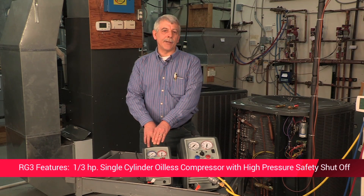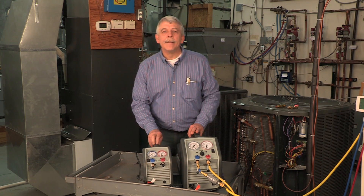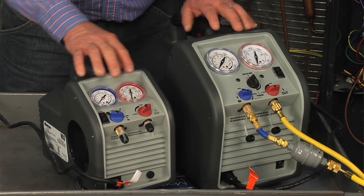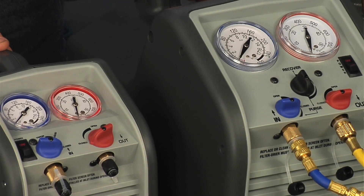Both machines have a high pressure safety shutoff switch. They'll shut down when the pressure rises over 550 PSI. Easy to operate, with a rugged case, easy to read gauges, comfortable handle, simple two-valve control, an IEC connector, and a power cord.